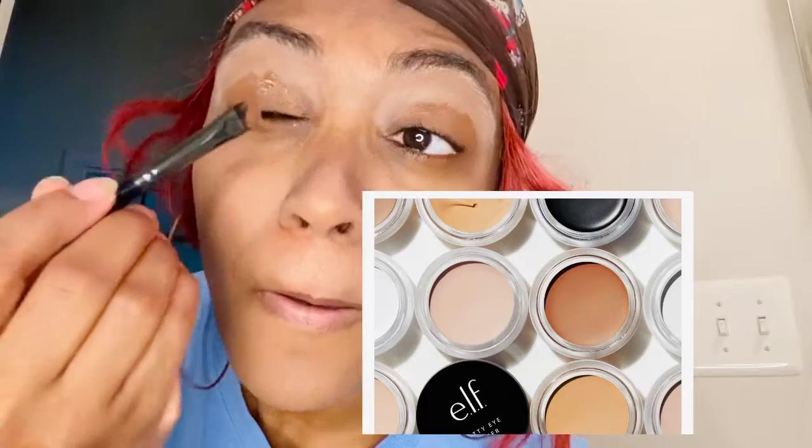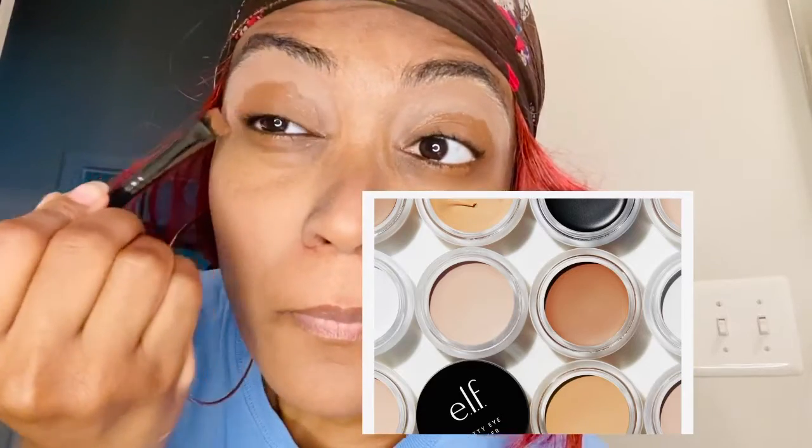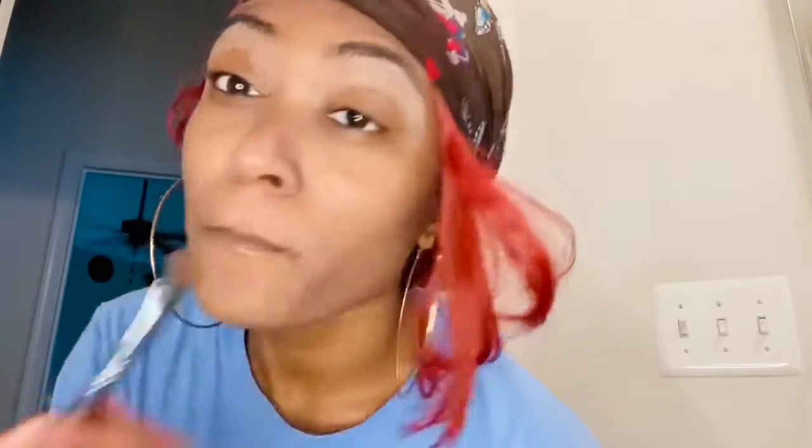So I got inspired by E.L.F. Cosmetics and I decided to go in with a deeper concealer to put on my eyes. I really want to get an eye primer in different colors from the E.L.F. Cosmetics collection, but I'm saving my money. So until then we're going to use what we have, and I'm just blending that out because I want my base to be dark — we're doing a smoky eye and this is going to help bring out those dark colors and give that contouring effect in your eye.